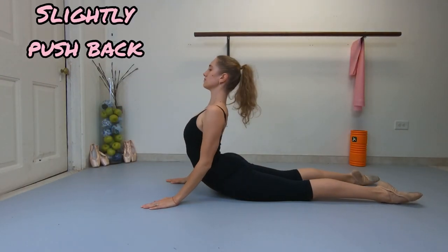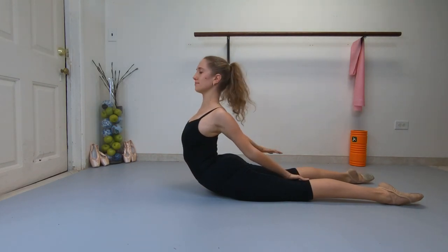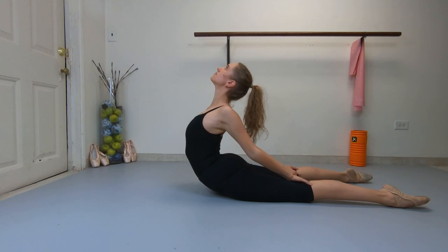Stretch your legs and slightly push back. Grab your legs behind while keeping your upper body lifted.